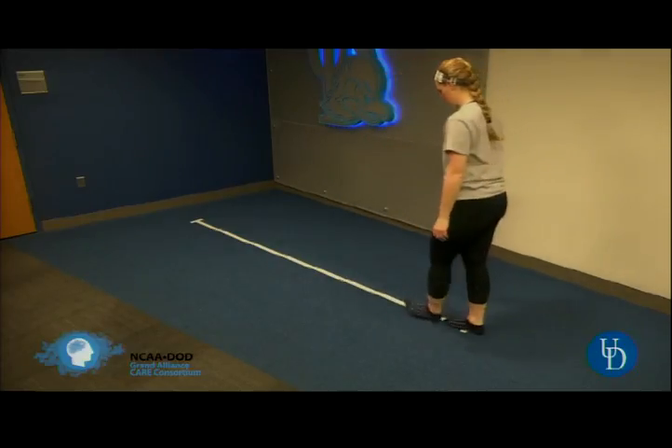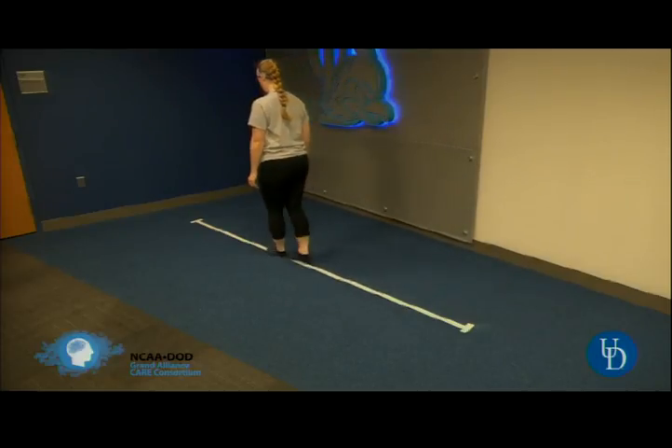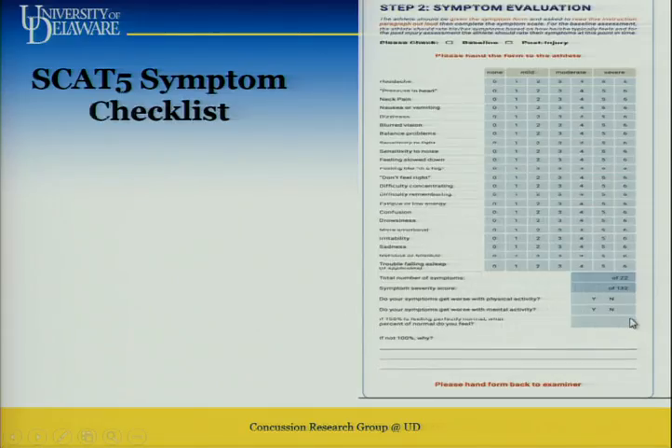As quickly as you can, turn around, go back. Stay on the line. Just a fun fact — as part of the SCAT tool, you can actually do tandem gait. It's usually in very fine print. Has anybody here been doing tandem gait as part of SCAT 5?